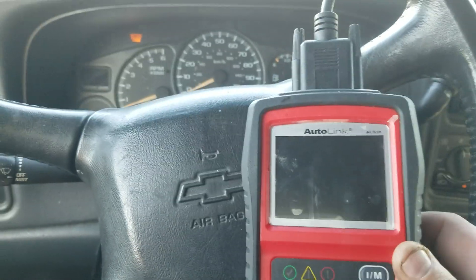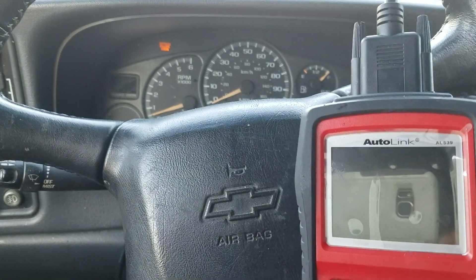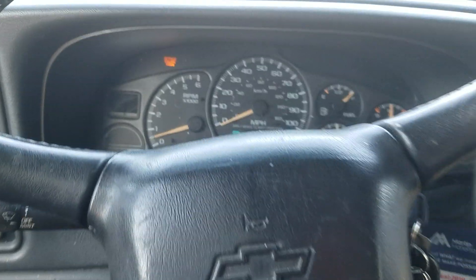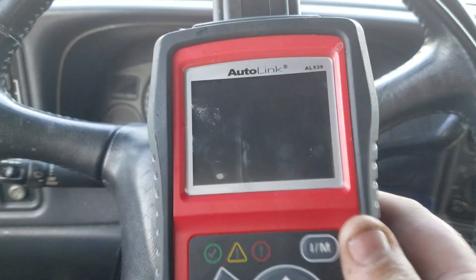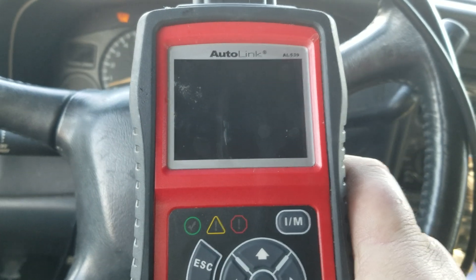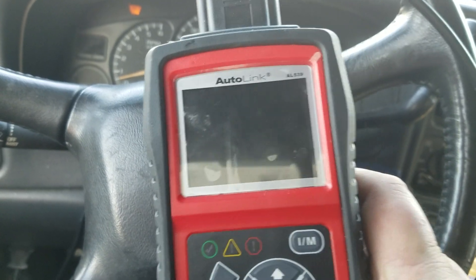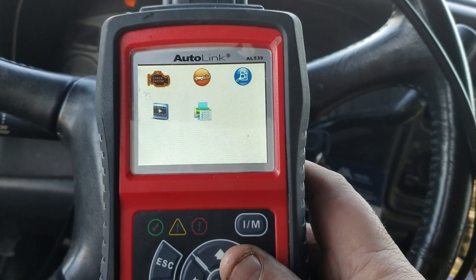Welcome back, and we've got a quick tools in action review here. I wanted to go over the AL539D real quick. The check engine light — the SES, money light, however you want to call it. This is a 2002 Chevy, and I just want to show you how fast this thing is to clear a code. So we're going to go ahead and power it up real quick.